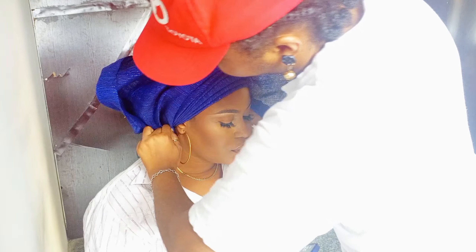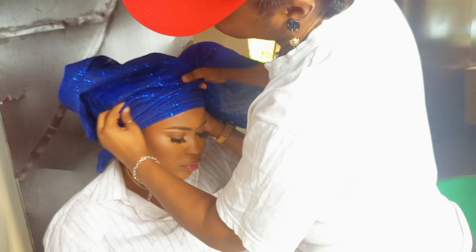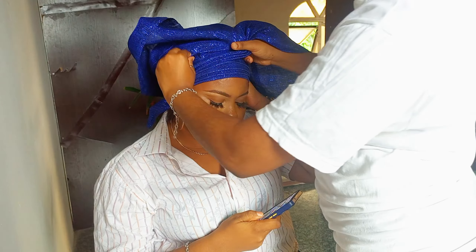This is a gele that you can easily throw on when you are going to church or a quick occasion.